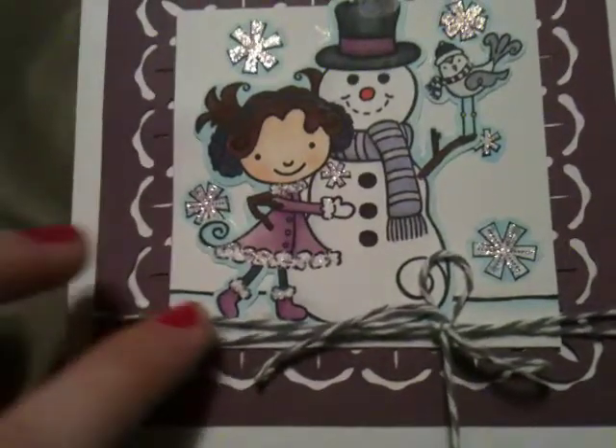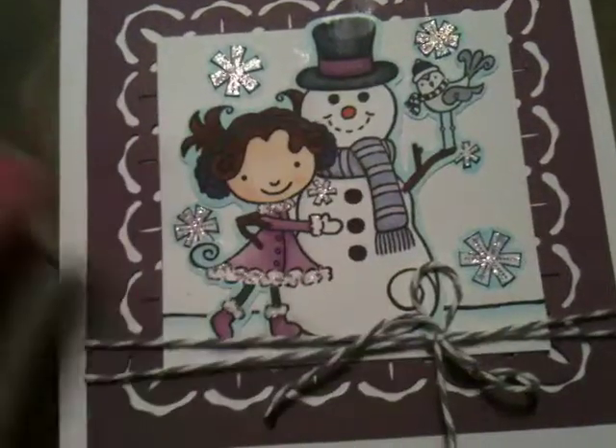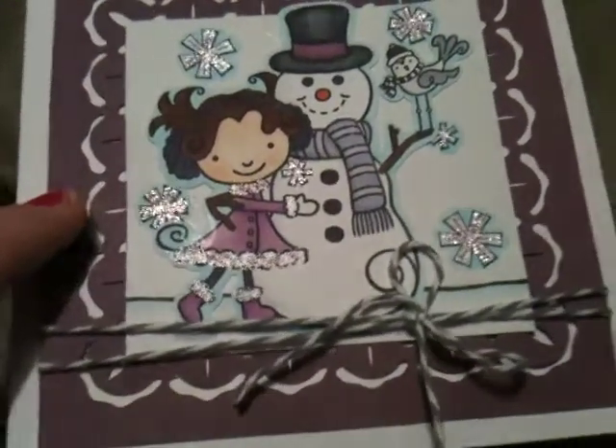The twine — I only have one color of twine, so it's good it wasn't a specific color. I have gray, and I used this gray twine at the bottom.